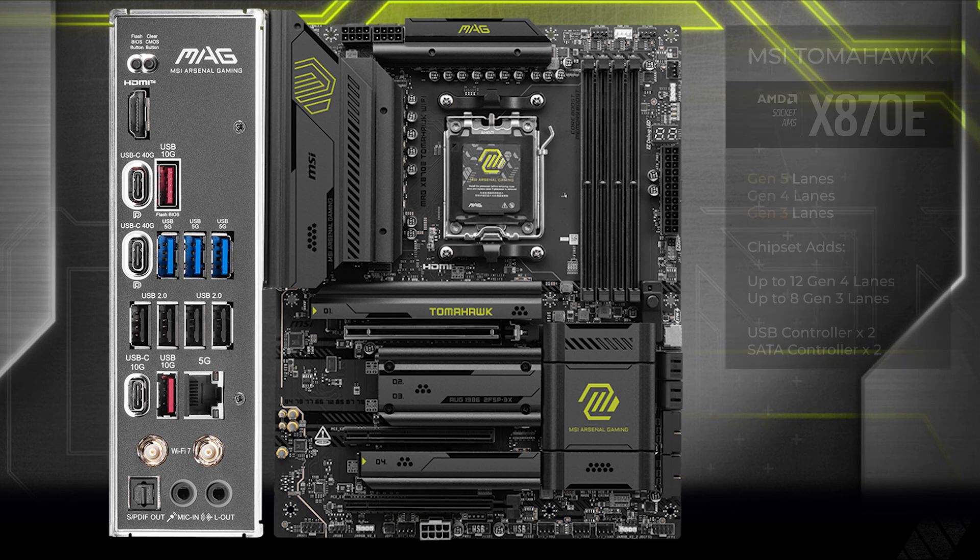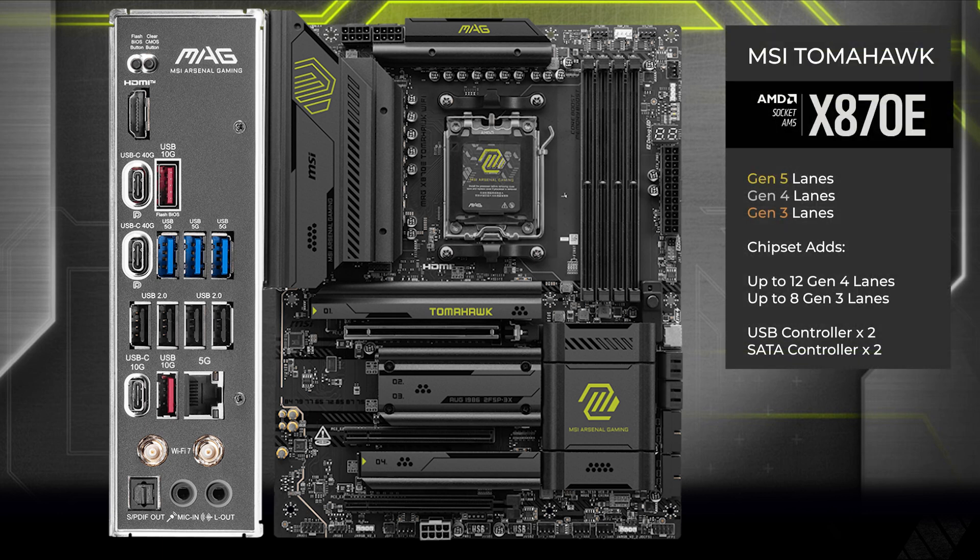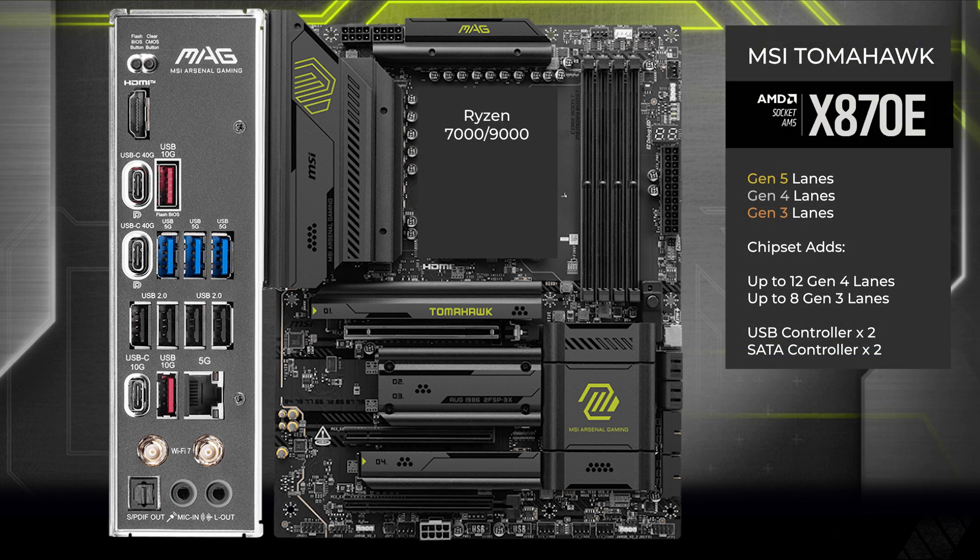Here is the MSI X870E Tomahawk. Ryzen's 7000 and 9000 series CPUs have 28 Gen 5 lanes available. Four lanes are reserved for the chipset at Gen 4, and 24 lanes are available for CPU direct slots.